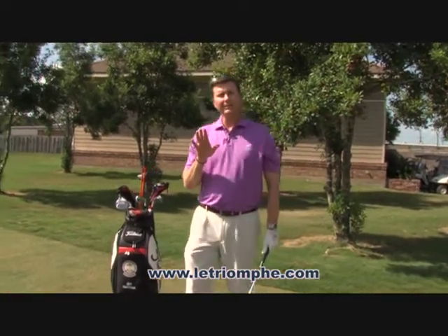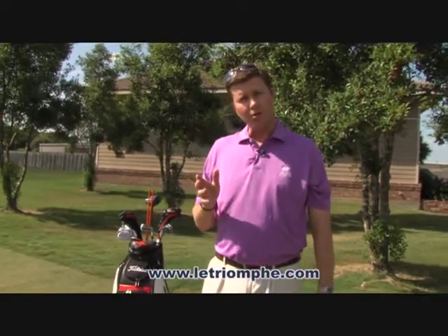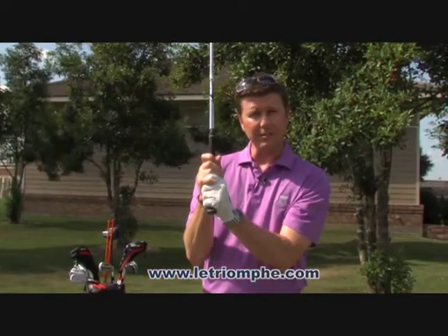Now, there are three different kinds of golf grips. One is not right, one is not wrong — it's whatever is comfortable for you. There is the overlapping grip, where the pinky slides in over the index finger on the left hand.